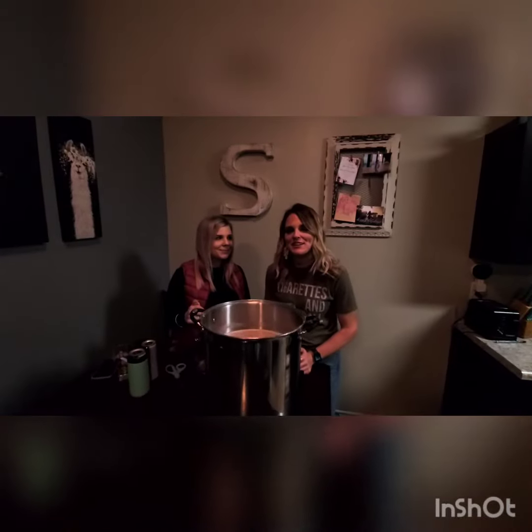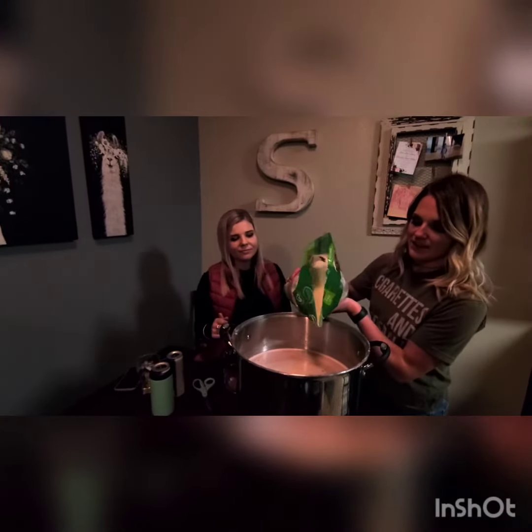Alright, so we've reached about boiling temperature in our strawberry puree, so we're going to add six pounds of our sugar and go ahead and give it a good stir.